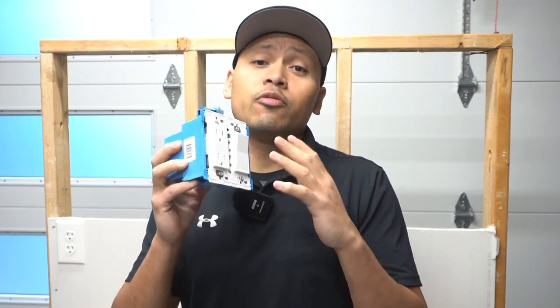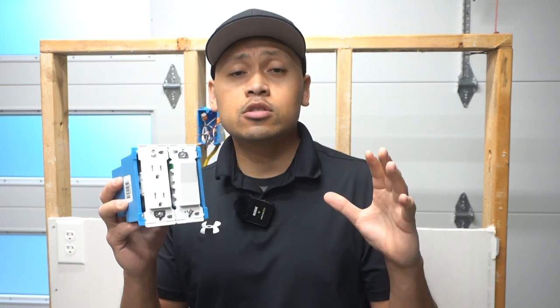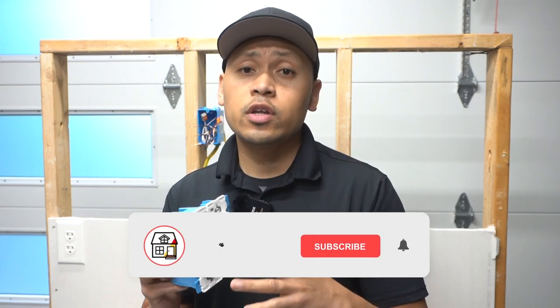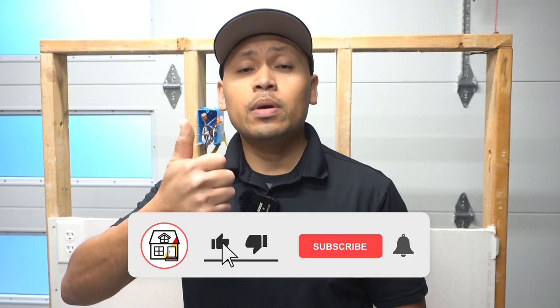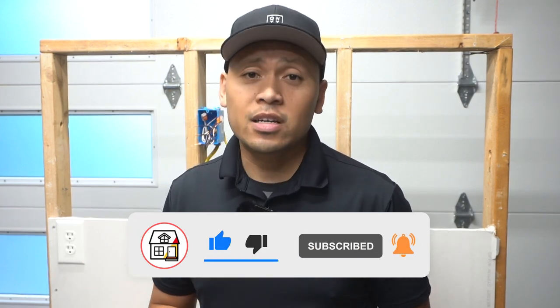Once again friends, I appreciate all the love and support. We finally reached 300,000 subscribers — thank you so much, that means a lot to me. I thank each and every one of you who continue to support the channel. If you find this video super helpful, please hit that big thumbs up, press the subscribe notification bell, and I'll see you friends on the next video.